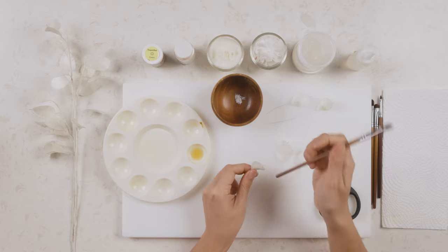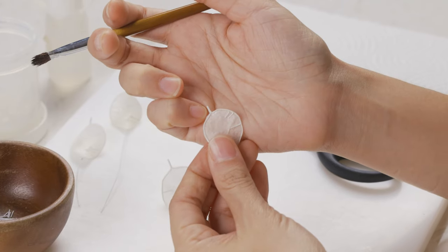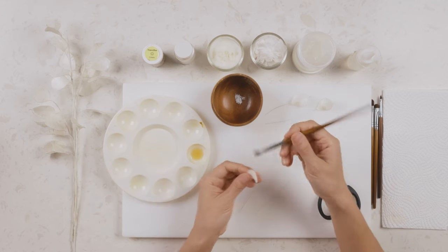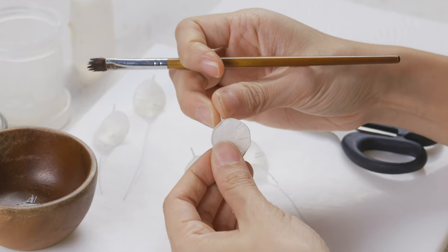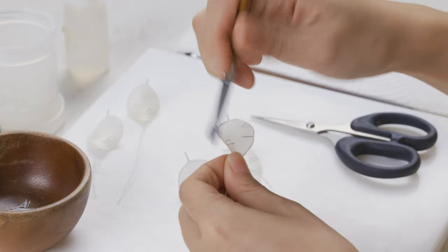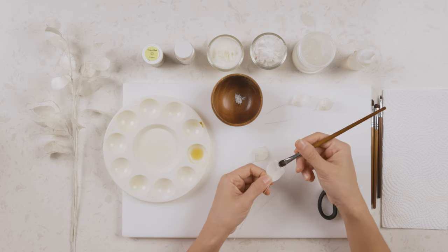If you have some uneven trimmings on the edges, grab your brush with some liquid and just tap it — it softens the wafer paper and you can press it into the skeleton so it forms the shape nicely. You can do this for the entire leaf to clean up the trimmings.